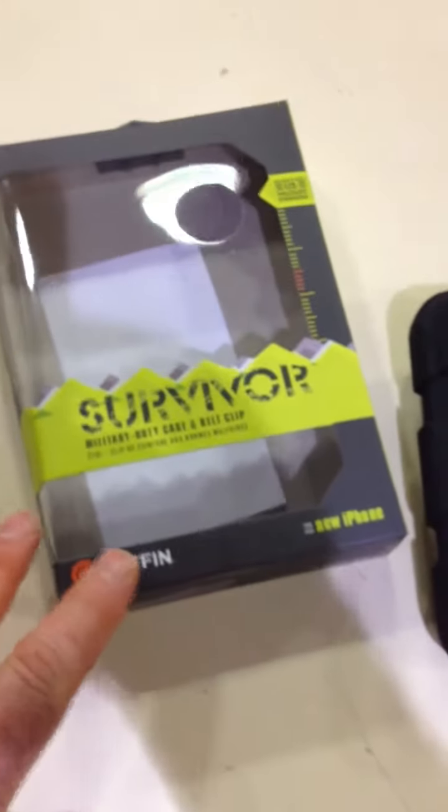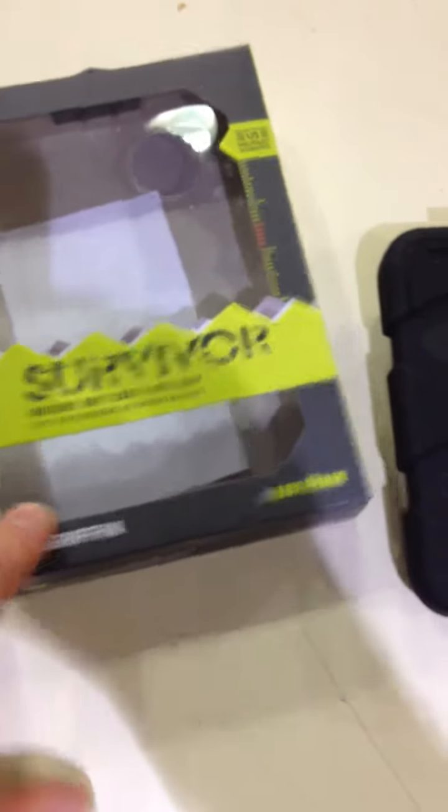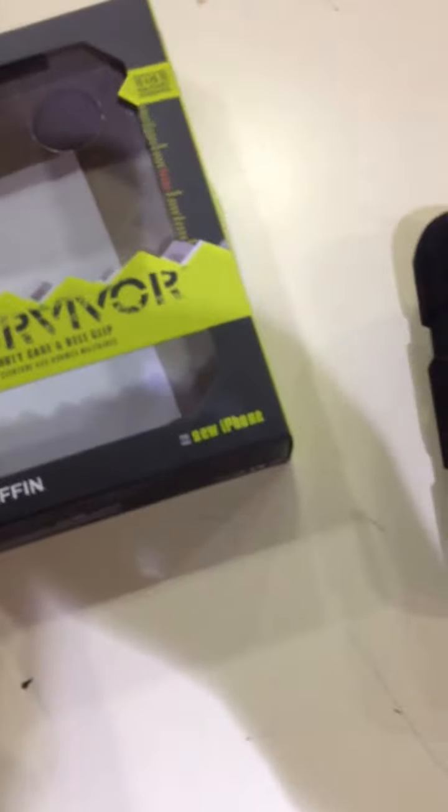So I ordered this. I don't know, I'd heard good things about it. It is a Griffin Survivor case, as you can see. I haven't got the phone yet, as I say. It's for the iPhone 5S, which I hope it fits — it says it does.